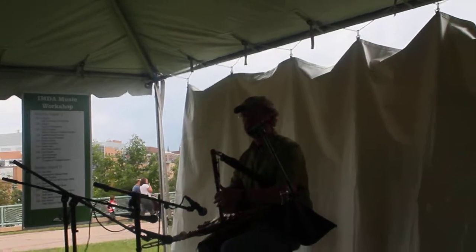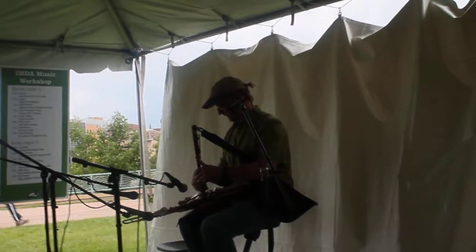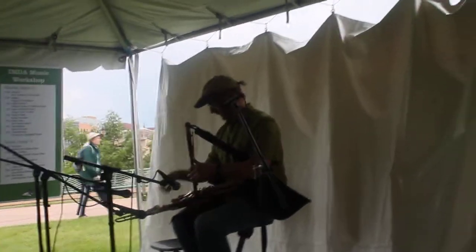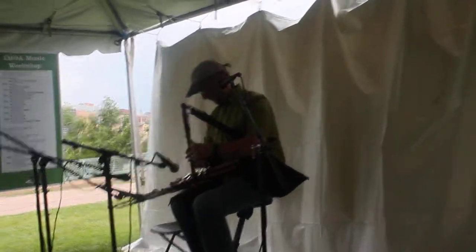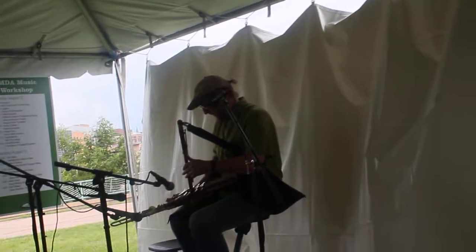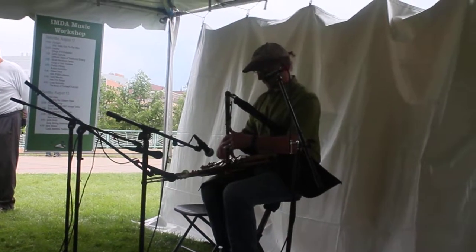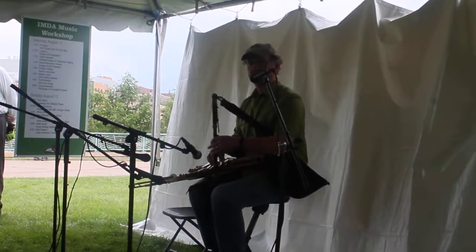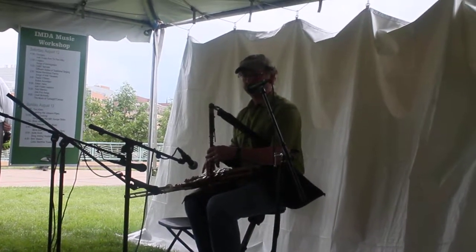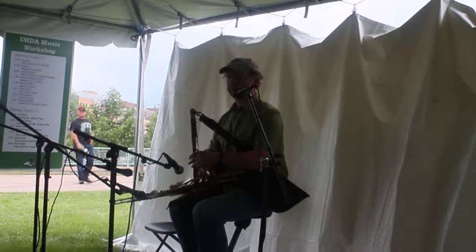I was almost banned from this fest for asking that question, and the piano player is a friend of my sister's — this is a musician. Okay, so here it goes. [Performance] I think that was six notes.